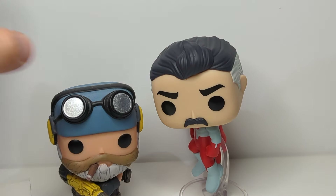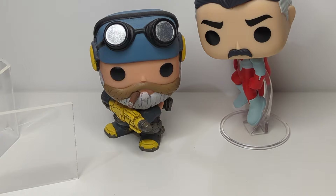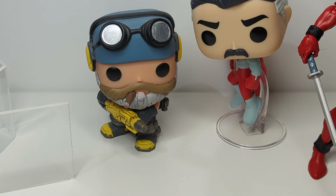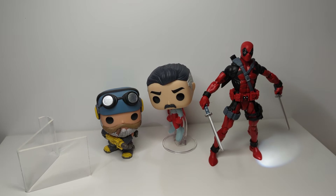Here he is next to one of my favourite all-time Funko Pops, just to give you some variety, size, and scale. Obviously it's Funko, so there's a Deadpool Marvel Legends next to the figure there — gives you a rough idea of what's going on.